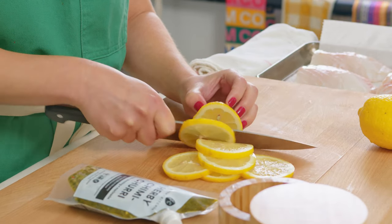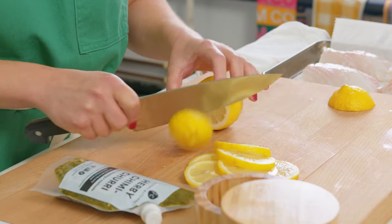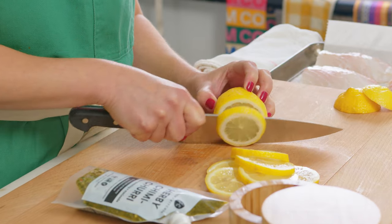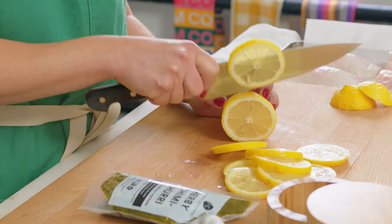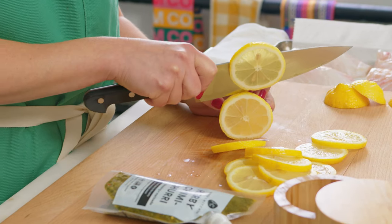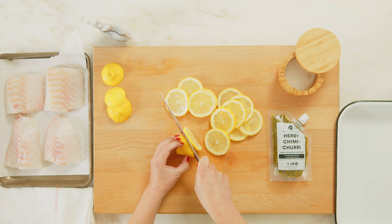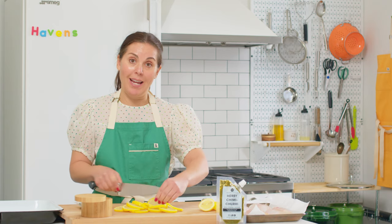This just imbues the fish with a really nice lemony flavor. And then we add our chimichurri, which has oregano, parsley, and some capers — really all of the flavors that go nicely with fish. Cod is kind of a no-fail. It's nice and thick, but it also has enough oil content that it doesn't dry out. If you happen to overcook it for a minute or two, it's not going to be a disaster.